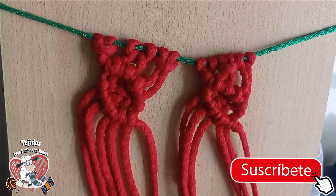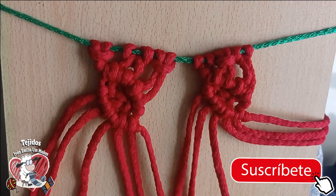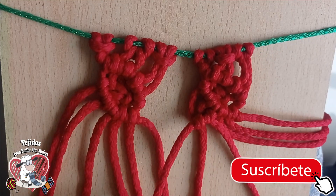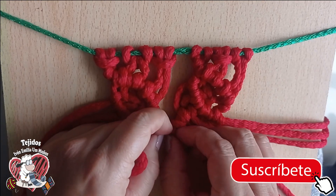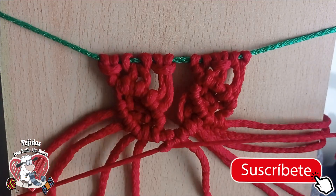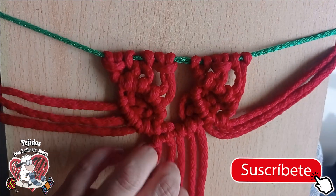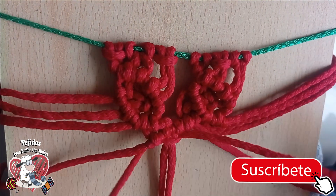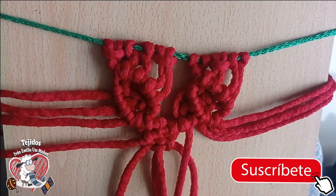So here I'm going to leave three threads on purpose and take three from the right and three from the left — and we are going to make our leaf again but on the opposite side. One, two — one, two — we adjust a little because I don't like the thread left too loose. One, two — always inclined — one and two.